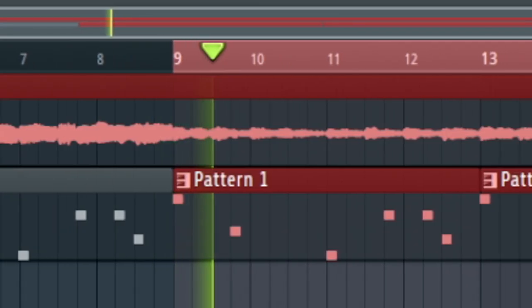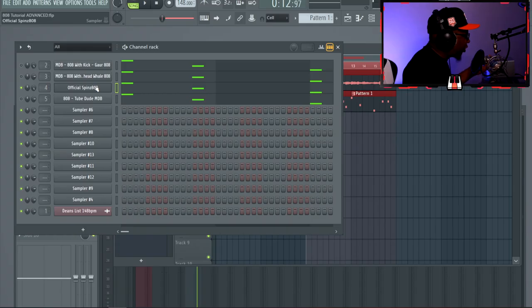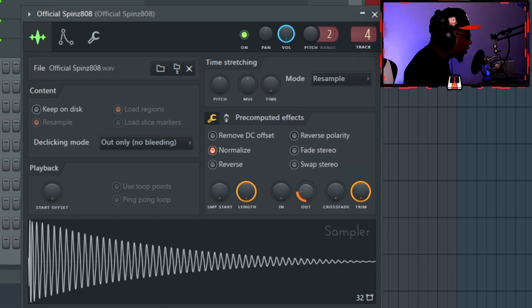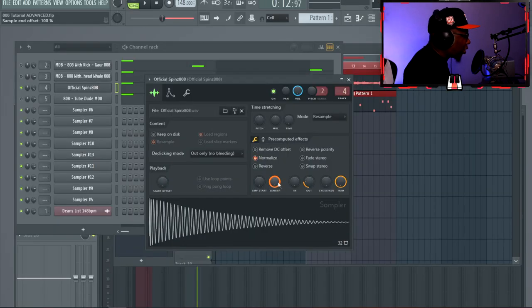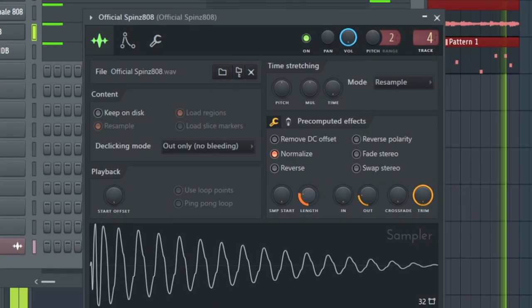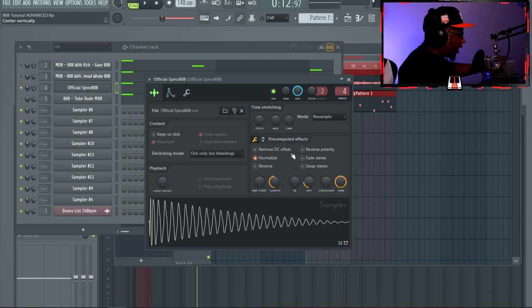The second tip is how to shorten your 808. First, make sure your sample is set to cut itself. In the sampler, the 'out' knob fades the sound — turn it to 25%. You'll see the 25 in the upper left corner near the file and session name. Once you do that, the tail end is silenced. From there you can adjust the length to however short you want the 808 to be.